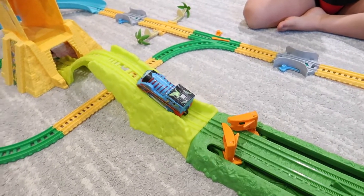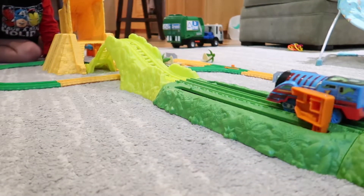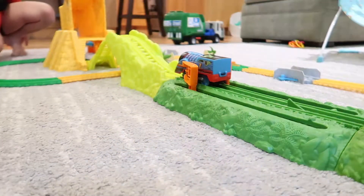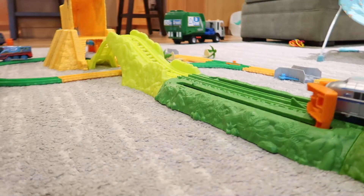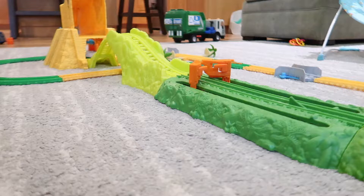That's a fast Thomas, huh! Oh no, he's going the wrong way! Thomas is too fast right there.